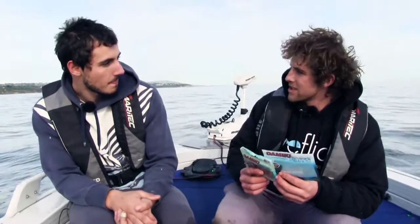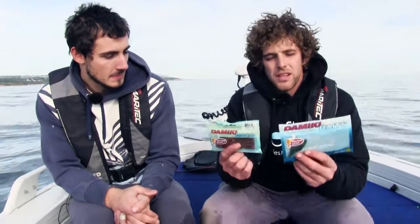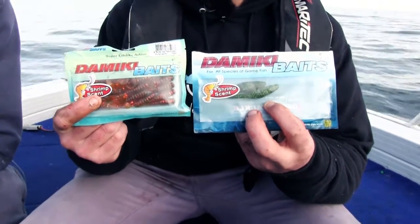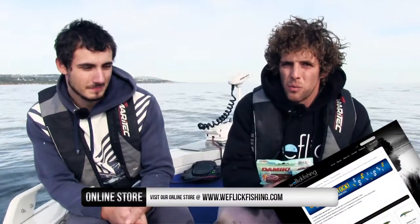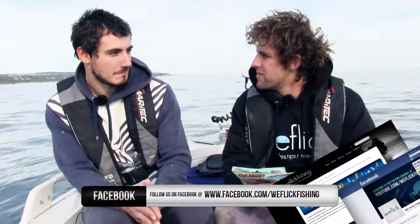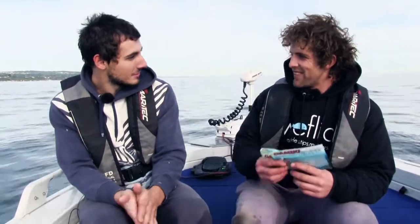They're very effective, especially when you get shown by someone who knows how to fish them — it's really not that hard. These are the Damiki plastics that were doing the damage: the Arma Shads and the grubs. If you want more information on these plastics, we have them on our online store at weflickfishing.com. I remember the first time I had a fish on these plastics — it just took me by storm and we haven't turned back since.